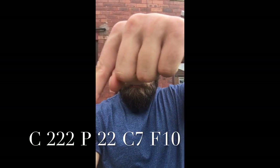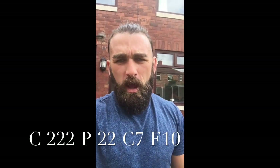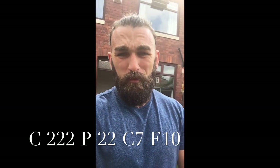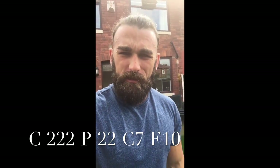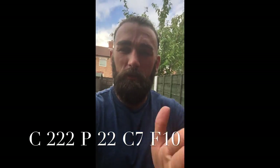It looks like we're going to get about eight portions out of that. I'll work out the macros and post them here. Remember, this lasts about three or four days in the fridge, and you can even freeze it. I'm going to have mine with some rice today. I hope you enjoy it — give these recipes a go, post your pictures, and let me know if you like them. See you later, guys!